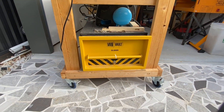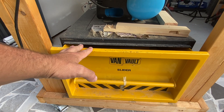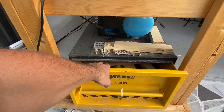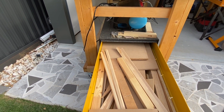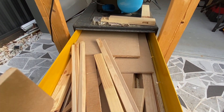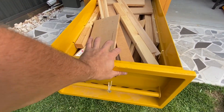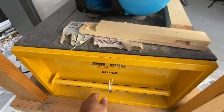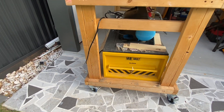Down here I've just got a van vault slider. This thing I bought years ago for the van, but I don't have the van at the moment, so I was trying to figure out what to do with it — and it actually became perfectly great for my timber offcuts. There's a lot of weight in there, but these things hold up with heaps of weight. As you can see, it's quite easy to roll still, and you can lock it so it doesn't come out. The van vault gear is really good.